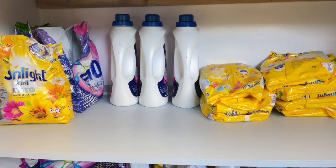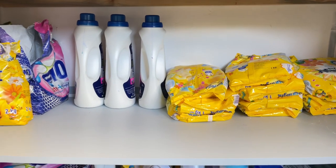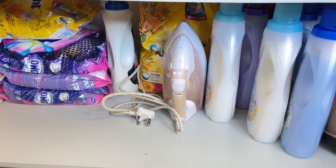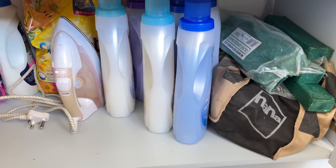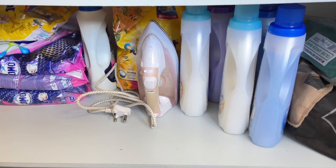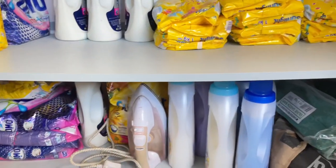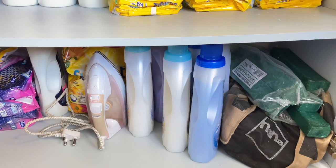Down here I've got auto washing powder, sunlight hand washing powder, and liquid laundry detergent. Then also extra auto and hand washing powder, green bar soap that we use for hand washing, more fabric softener, and our iron. The ironing board also stays in here but I sent it to be fixed so it's not here right now. The cabinets are quite functional — we like to keep all of these ingredients in one space to make it easier.